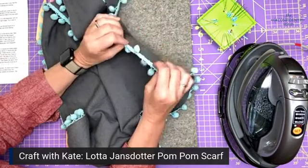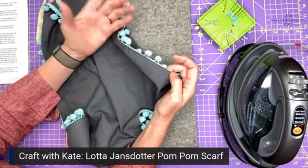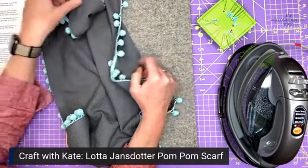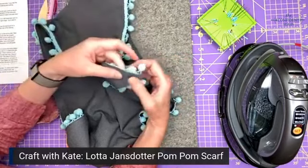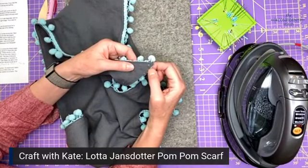In the book's instructions she doesn't have you hem the scarf at all, but I just think it looks a lot nicer if it's hemmed and there aren't any raw edges. It gets a little tricky to hem when you have a really sharp angle like this, so I'm going to show you how to miter a sharp angle.